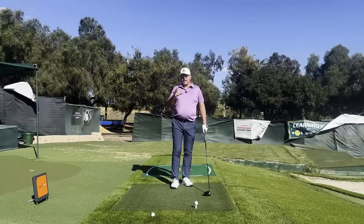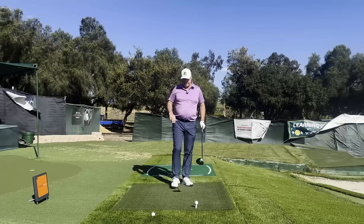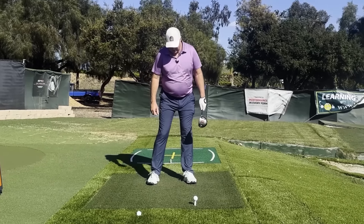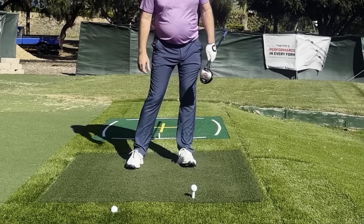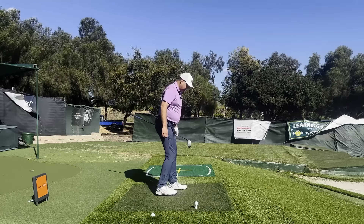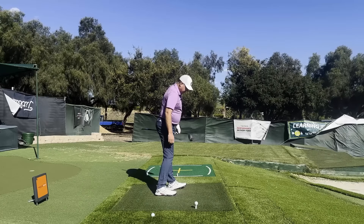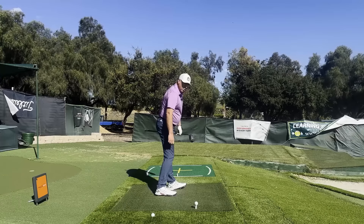Consider where most every good player you see on TV gets to, specifically when they get to or just past impact: their weight is specifically on the outside of their left foot, with a predominant amount of weight towards the heel. Notice that my foot is rolled outwards as all the weight has gotten outside the center of my foot.